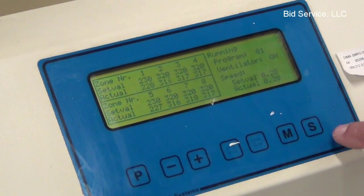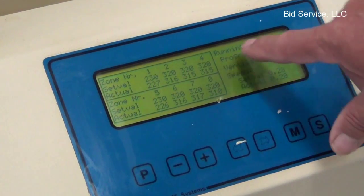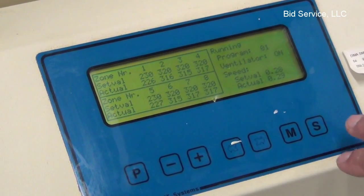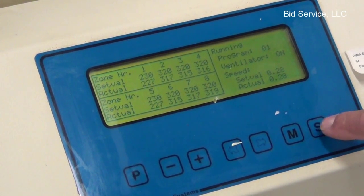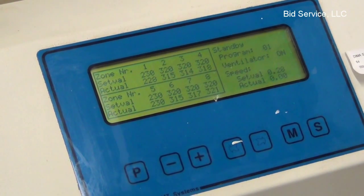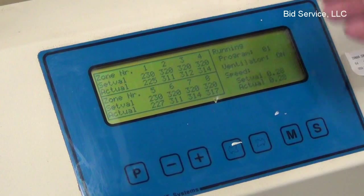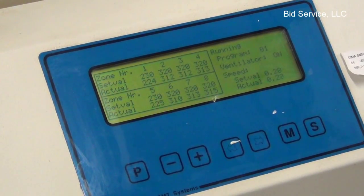There are a couple of modes here, which are set by the S key. It's running right now, and what it does when you start it up depends on what mode it was in — it'll either be in standby or in warming up mode. When you hit that key, you can see it goes into standby; at this point it would begin to cool. If it was cold, it would go into warming up, and once it reaches the set points, it would then go into running mode.